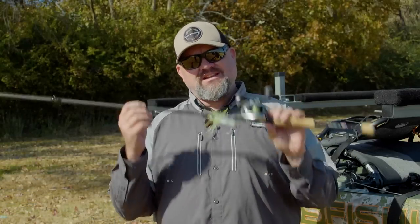Hey guys, I'm Chad Hoover. Welcome to today's video. We're going to talk about selecting a fishing rod — specifically, the things you should take into account when selecting a bass rod.